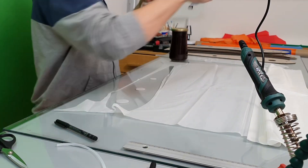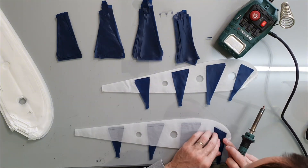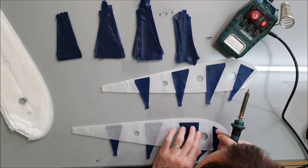Cutting the fabric is really easy when you use templates — anyone can do it. I'm thinking about making a build video with detailed instructions and the full plan. If you're interested, let me know in the comments below.